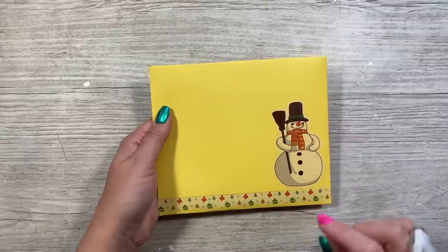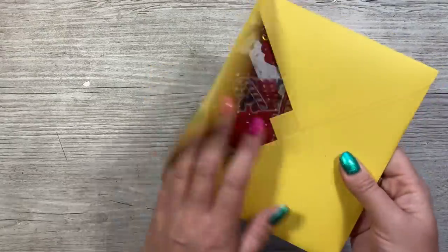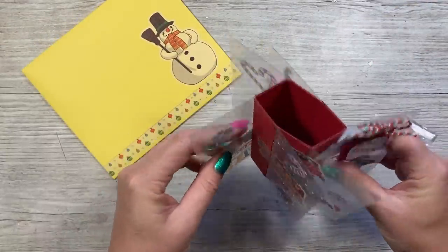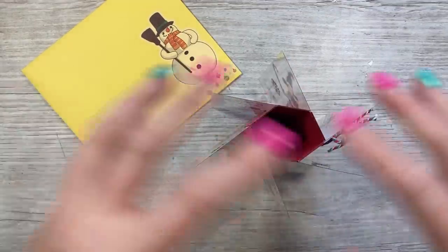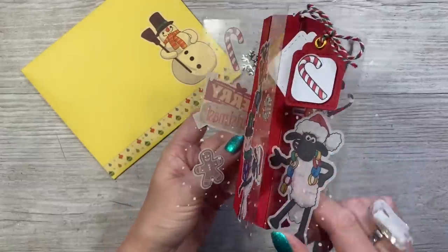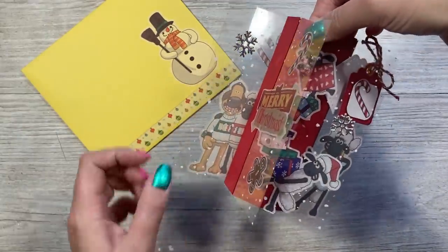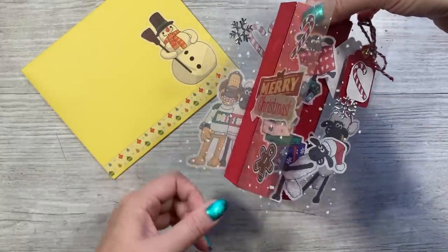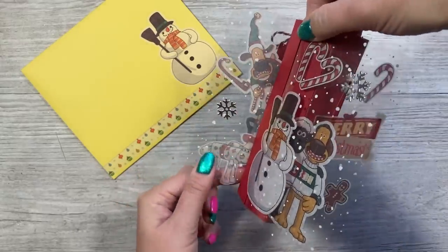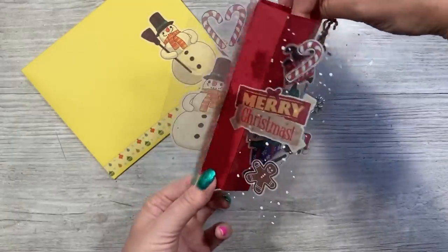Hey everyone, it's Sam here. Today I've revisited the pinwheel style card but changed it slightly by adding acetate — it looks really cool. The idea came during a Facebook live where I made this version after receiving lovely Shaun the Sheep paper. In there were washi stickers, not something I generally use, but I found a fun way to use them. The reverse side of the stickers works as well — as you go around each side you can see the other side, apart from the sentiment which reads back to front.